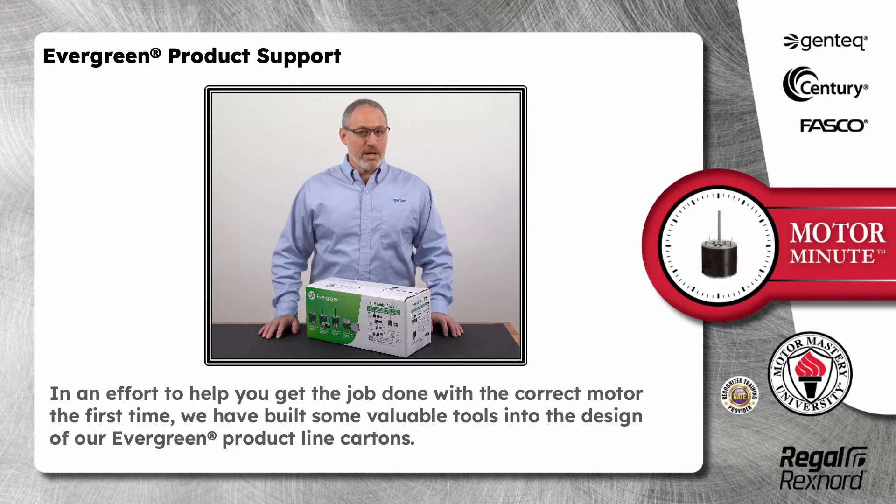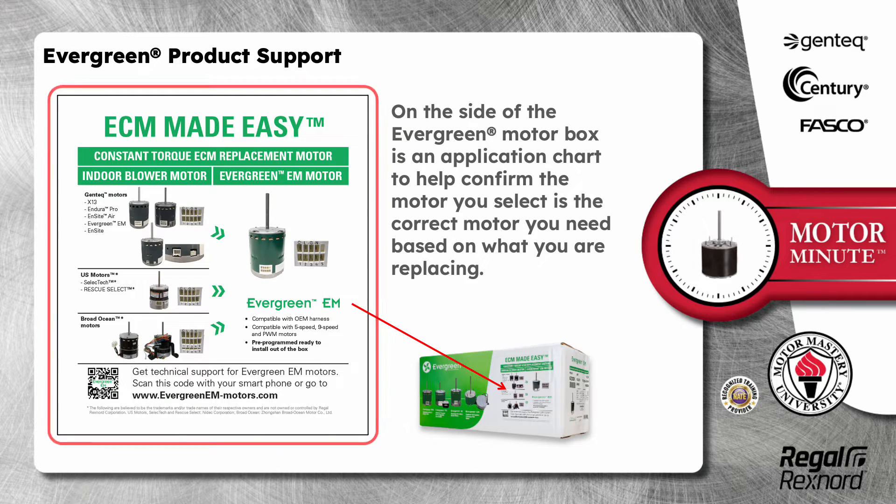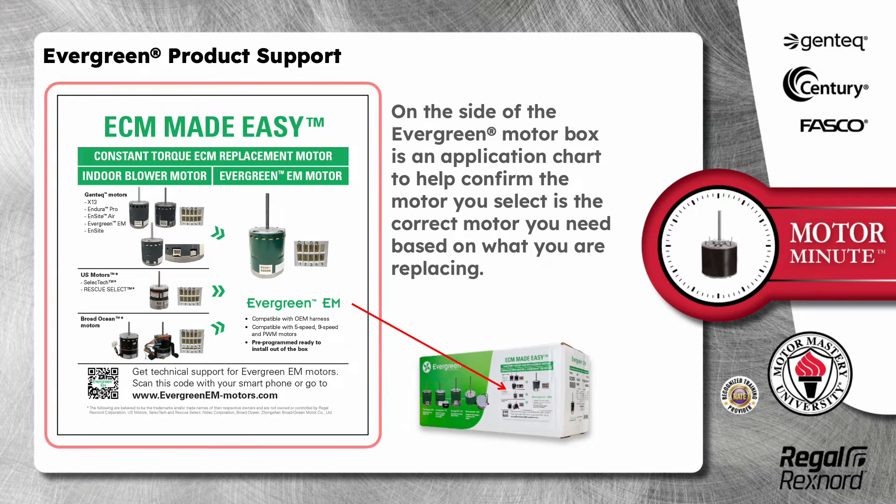In an effort to help you get the job done with the correct motor the first time, we have built some valuable tools into the design of our Evergreen product line cartons. On the side of the Evergreen motor box is an application chart to help confirm the motor you select is the correct motor you need based on what you are replacing.